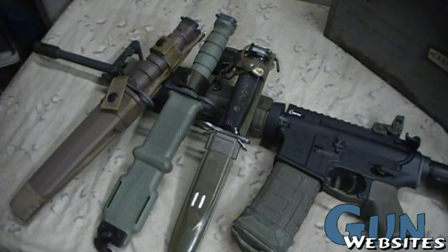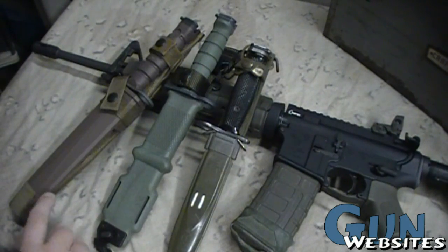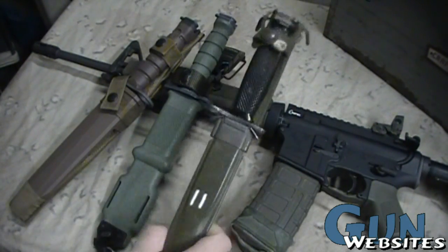We'll take a quick look at the U.S. military bayonets for the AR-15s or M-16s. I'm not a big expert on these, but with a recent AR build I bought a new bayonet, so I thought I'd just give a quick breakdown.